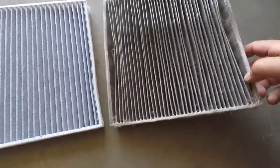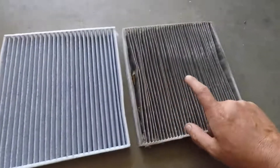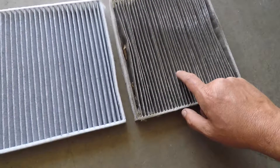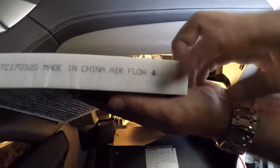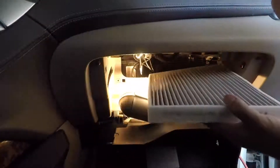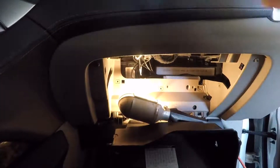There's the filter — a 40,000-kilometer cabin air filter — and here's the new one. I think we might be changing this every fall or spring, every year. It says airflow down, and it looks like she goes in just like that.